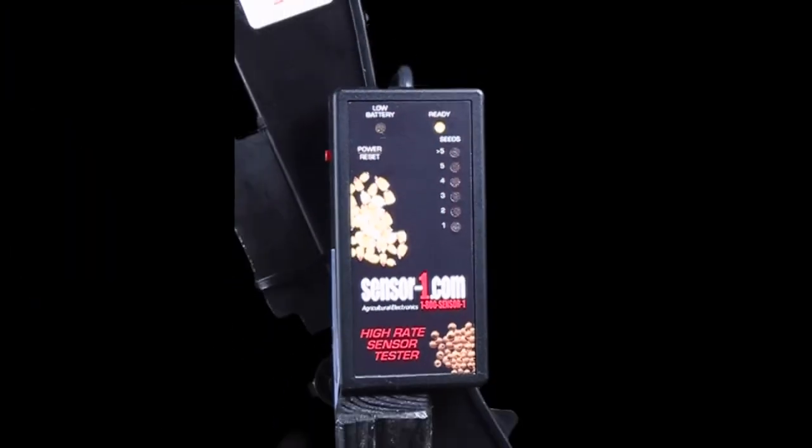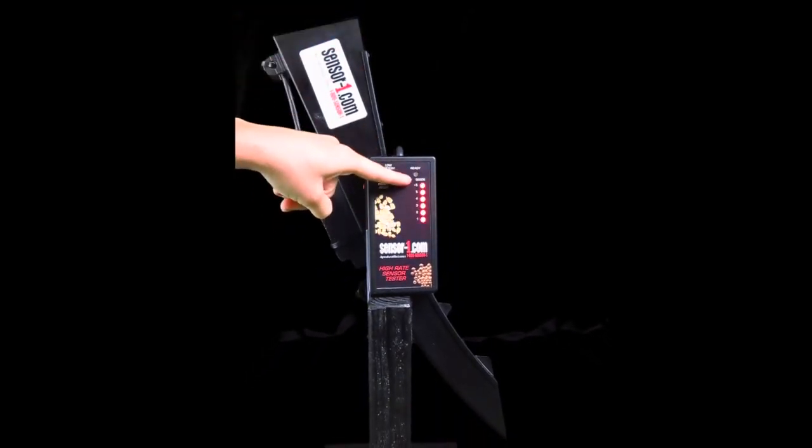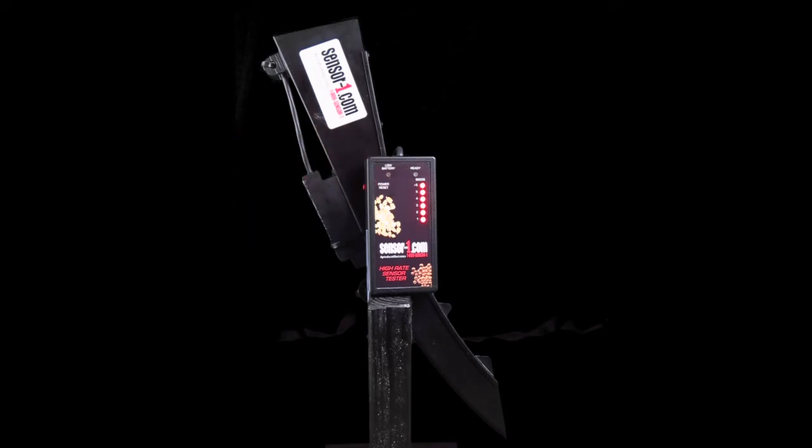The second way to test is to drop in a group of seeds at the same time. The red lights will appear, letting you know if five or more seeds registered.